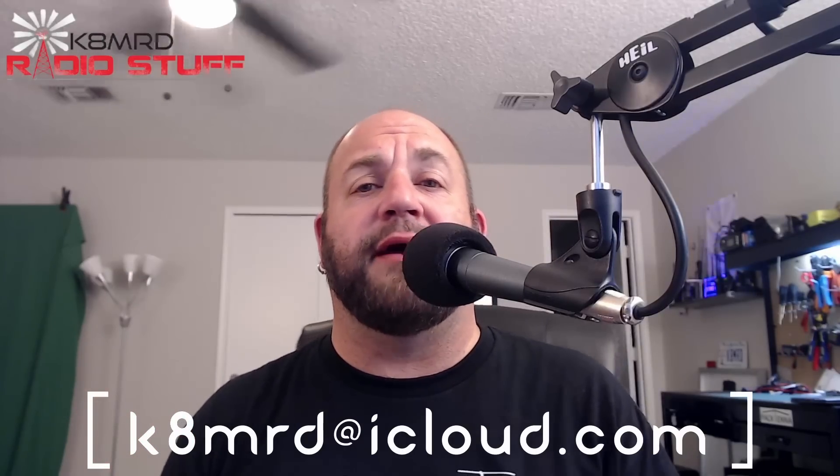If you've got a question related to amateur radio, shoot me an email at k8mrd at iCloud.com. Just put in the subject Mailbag Monday and maybe you will be featured on Mailbag Monday.